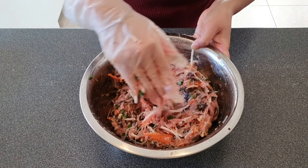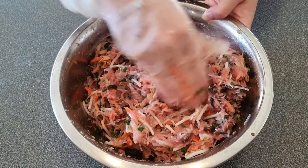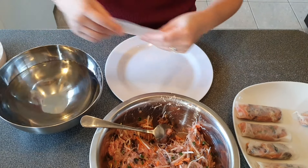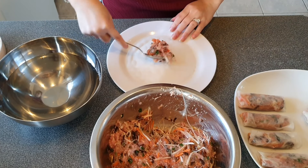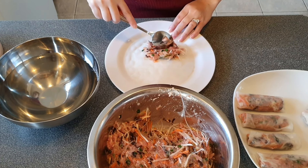The next step is to make the spring rolls. I use a small size of rice paper. Quickly dip the rice paper into water, then put some of the pork mince filling in the center of the rice paper towards the bottom, and fold it like an envelope. Don't put too much filling as it won't cook through when you fry them.